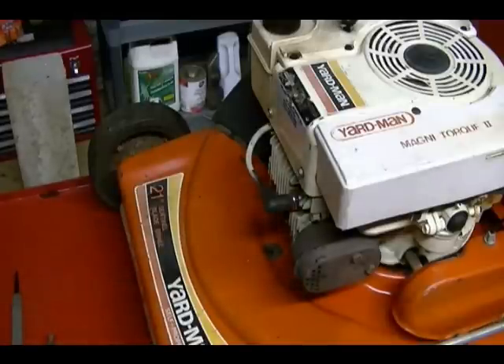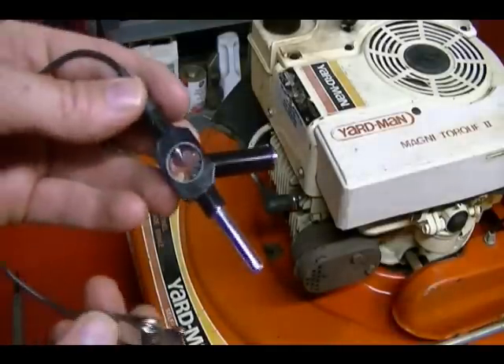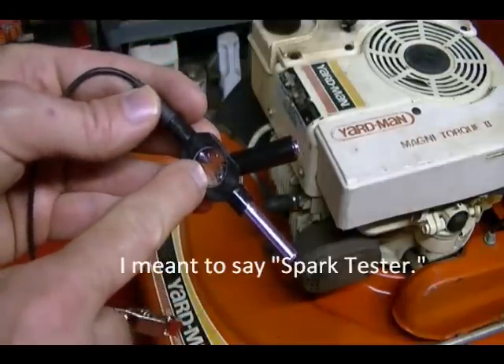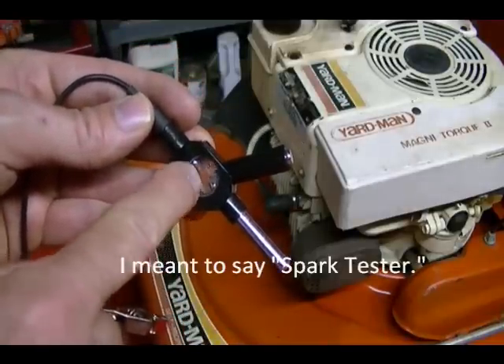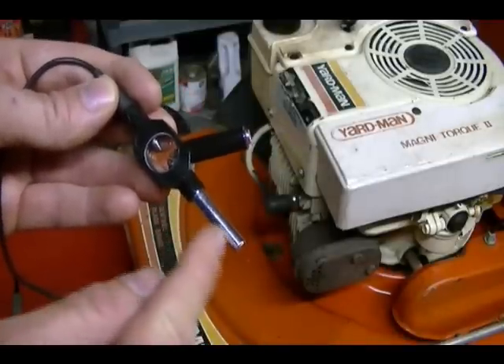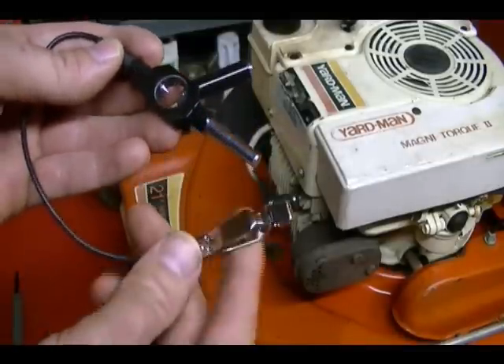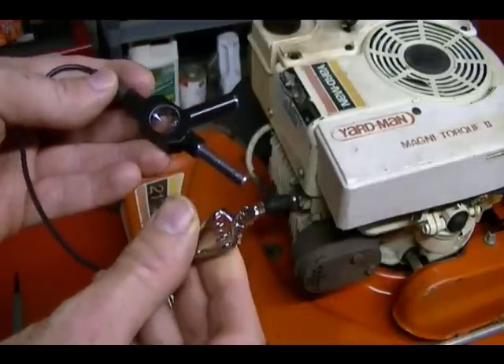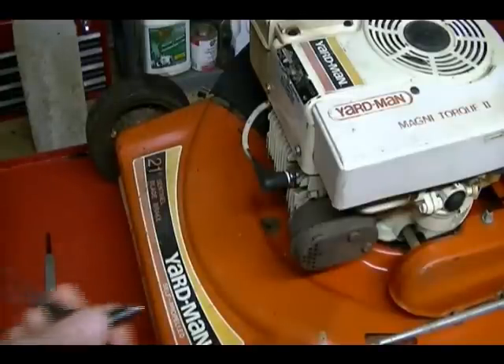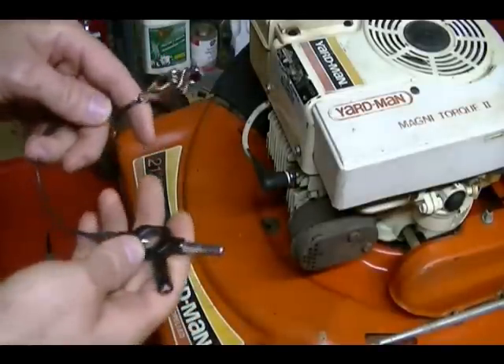Another method of checking for engine spark is to purchase a special tool from Briggs and Stratton called a spark plug tester. It has a little window where you should see a spark jump the air gap. One part of this tester connects to the spark plug cap and the other part can either be grounded to the engine or attached to the end of the spark plug.